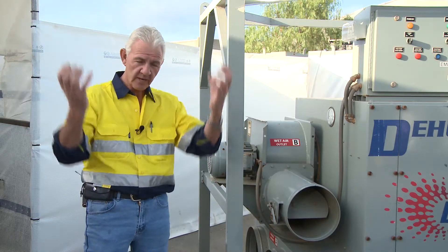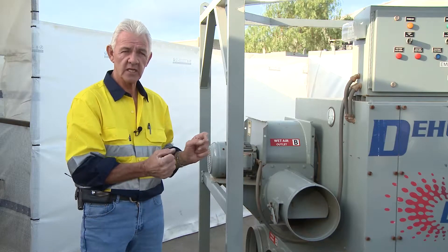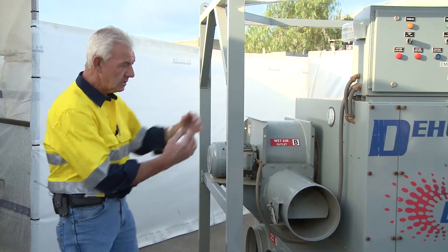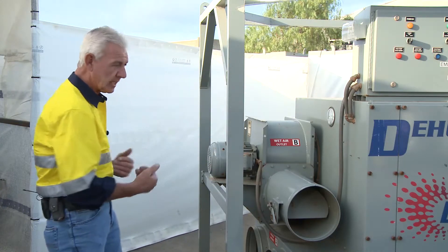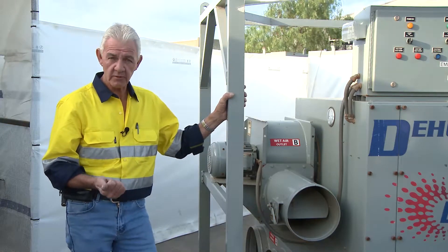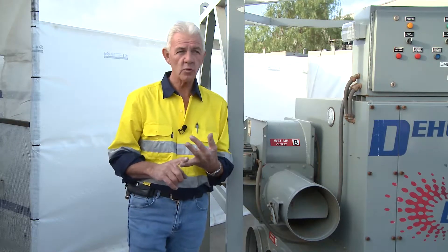We're taking the moisture out of the air, and the desiccant wheel in this machine is removing the moisture and giving the air back. So it's drawing the air in, processing it, and giving it back in such a state that it's moisture-free and slightly warmed.